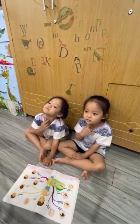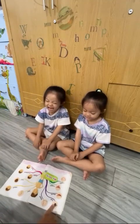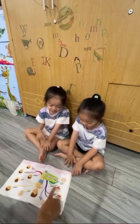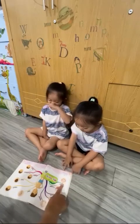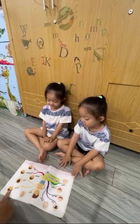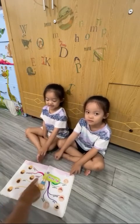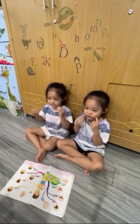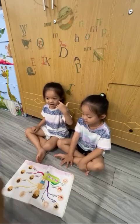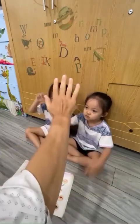Now let's review. What is this? This is a nose. This is an eye. This is a mouth. This is a tongue. This is a tooth. This is an ear. This is the head. This is the hair. This is the cheek. This is the forehead. And this is the neck. High five! Good job!